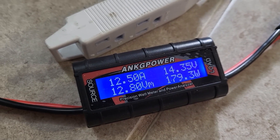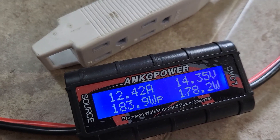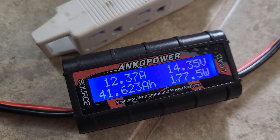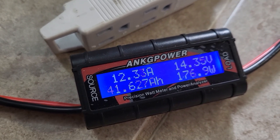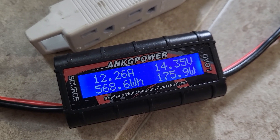Now that I think about it, looking at this footage and seeing the voltage being as high as it is, maybe the battery was already full — that's what I think could be going on here. But I still ended up keeping it on the EB120 because I wanted to get that power.